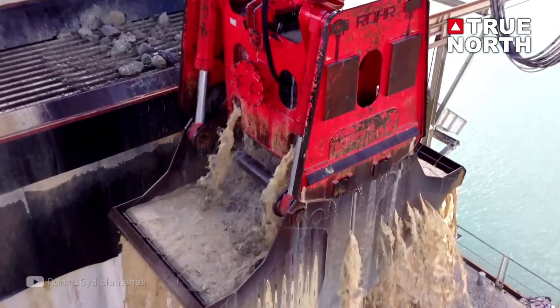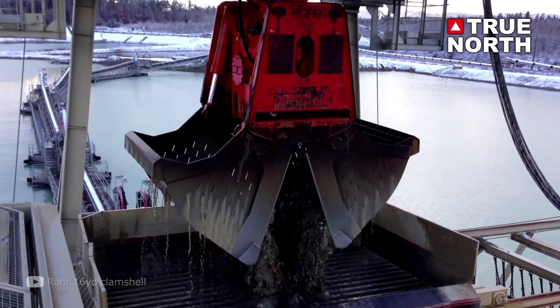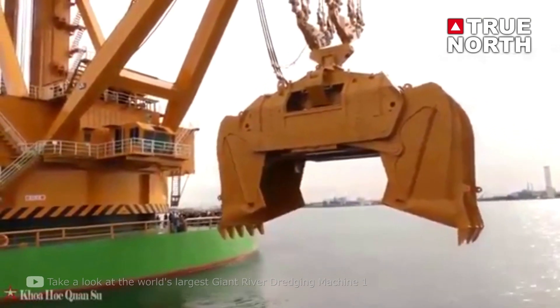Next on the list is the clam shell dredge. These are what many people picture when thinking of a dredge. They are often used in harbor construction when there are big boulders or difficult material that cannot be removed with other efficient designs. The clam shell has two sides that when closed pick up large amounts of sediment, but this process is very slow and used only when necessary.